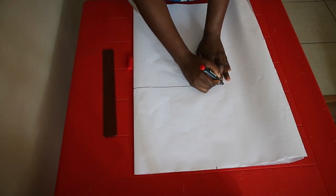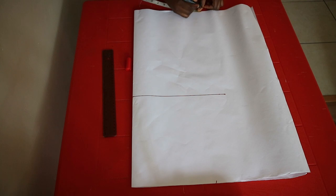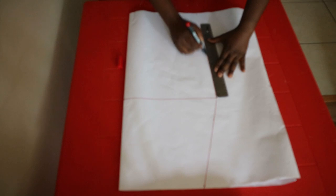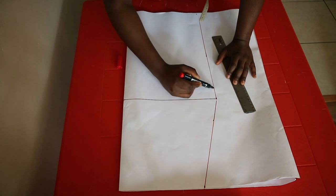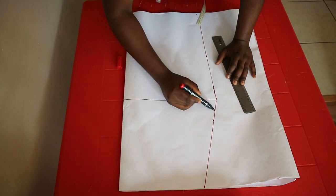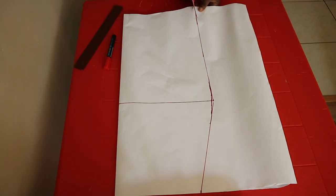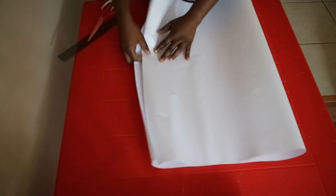On the hip line, mark quarter of the hip measurement plus one inch for seam allowance. For the hem of the skirt, add two inches to what you marked at the waistline, then join all the points together. Curve the hip point so it's not too pointy — it's better to use a hip curve for this. Cut out the pattern to reveal the full front of the skirt. This pattern will also be used to cut the back panel. To make the bodice pattern, start by folding the pattern paper in half.